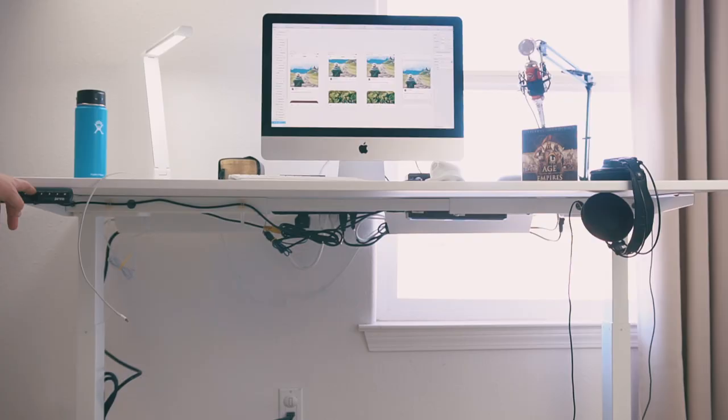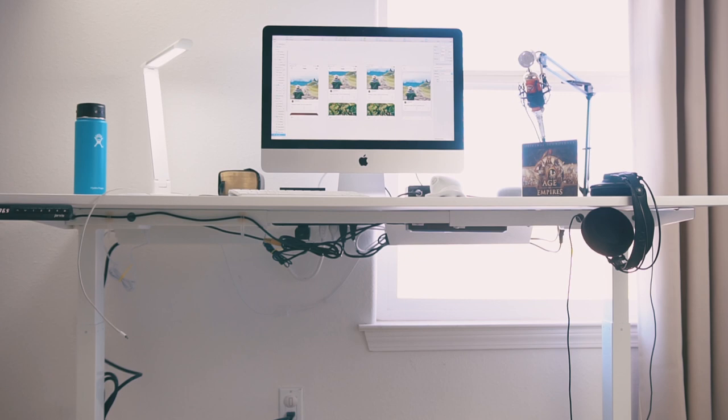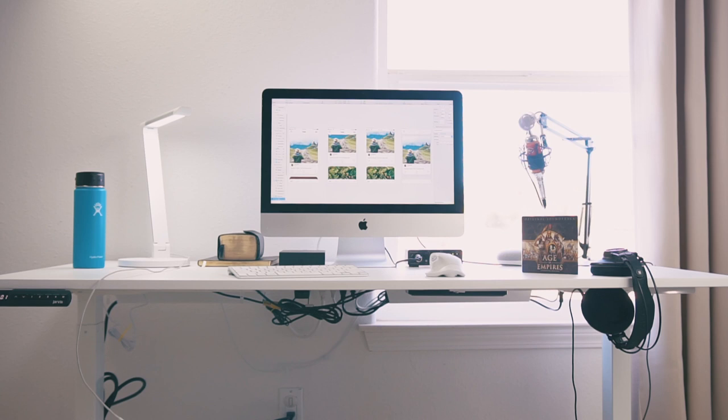There you have it. That is the Jarvis desk by Fully. Thanks to them for sending this out to me. I've loved using it for the last month and I looked at the other competition and it just seemed like the best one out there and it was fairly good priced. So if you want to check it out, the link will be in the description down below, as will all the links to everything that I have on this desk.